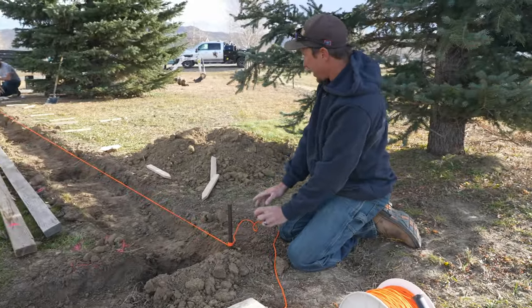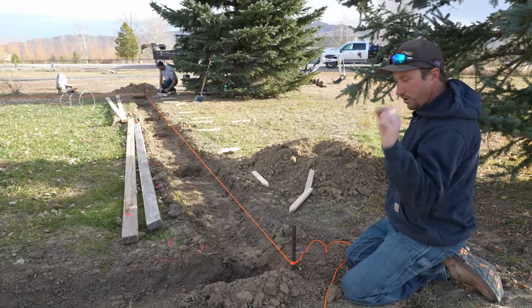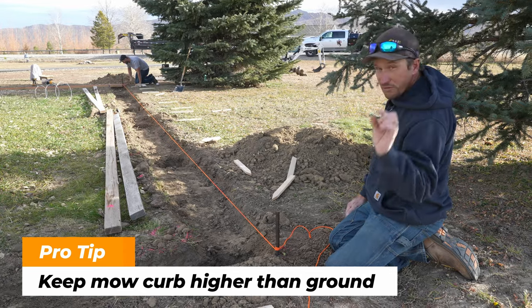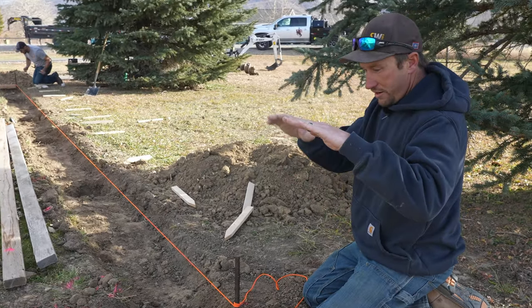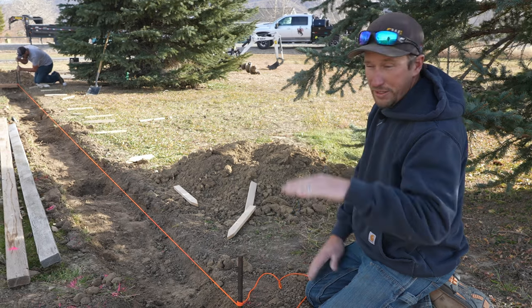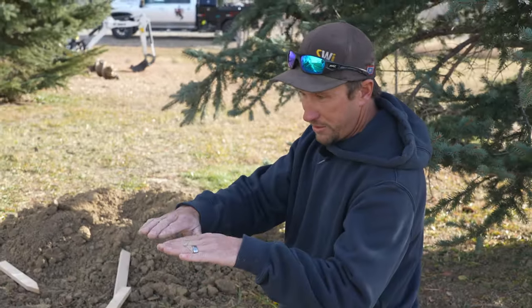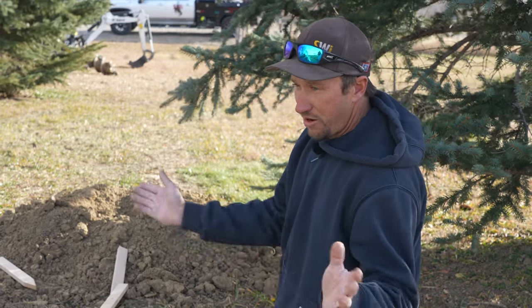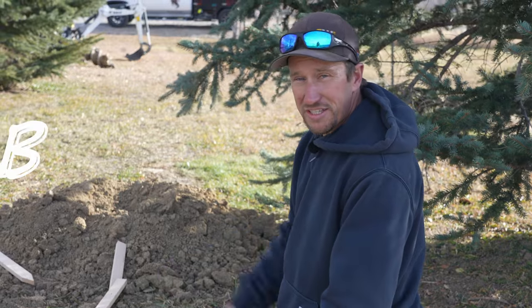We got the string pulled tight, now we're going to look down it. If anything, we want our concrete mo curb just a little bit higher than the ground — if it's a little bit higher, that's fine. We don't want the ground higher than the concrete mo curb, because then it's just going to silt over and your grass becomes up top again and all it is is a no-dig barrier for your dogs, but you still have to weed it right next to your fence.